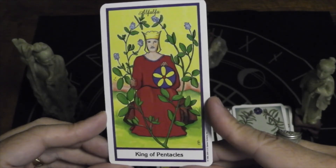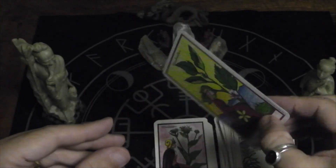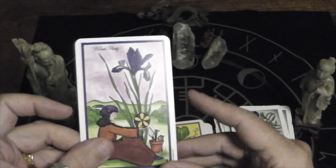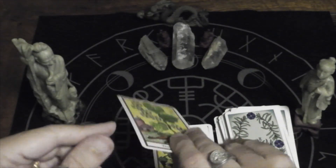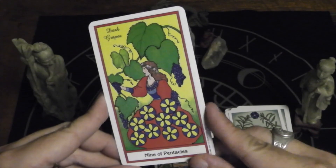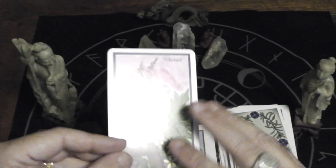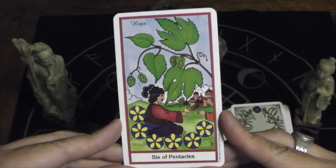King of Pentacles, alfalfa. Queen of Pentacles, marshmallow — mallow. Knight of Pentacles, milk thistle. Page of Pentacles, blue flag. Ten of Pentacles, wild yam. Nine of Pentacles, dark grapes. Eight of Pentacles, ginger. Seven of Pentacles, rhubarb. Six of Pentacles, hops.